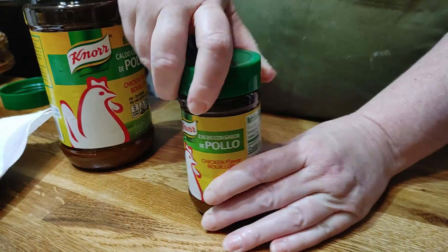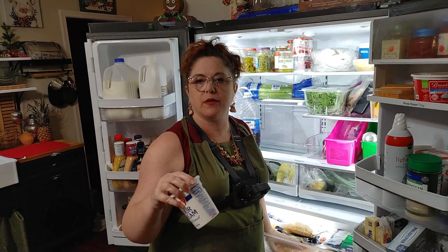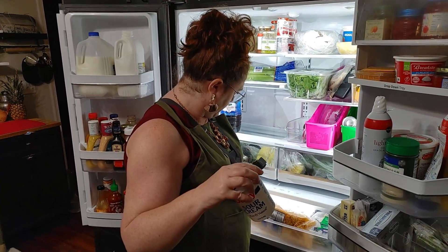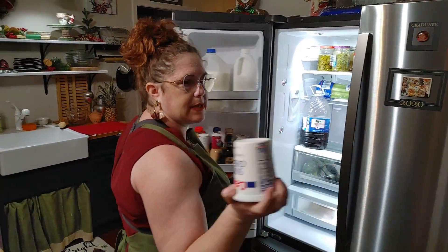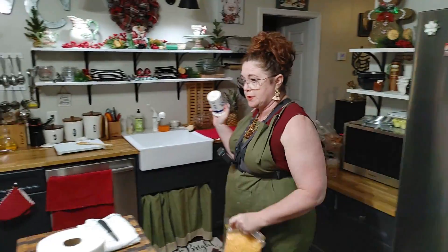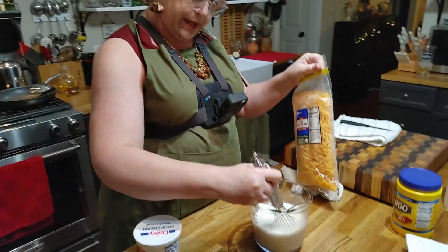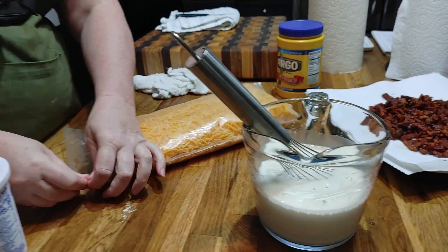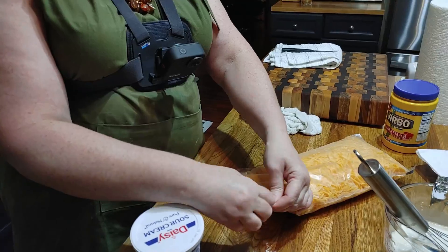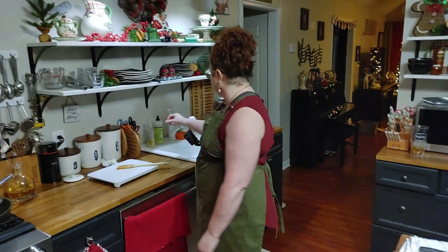I'll be using that on Thanksgiving Day. Do you want Mexican blend or cheddar cheese? Cheddar. Alright. I do buy my cheese already shredded because I'm lazy. And we've got some sour cream for our soup as well. Every once in a while, whisk up your milk and starch while your potatoes are cooking. That's the great thing about this recipe — you can do things while you're waiting on the potatoes to boil.